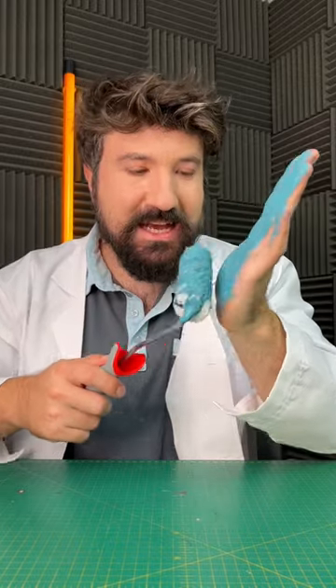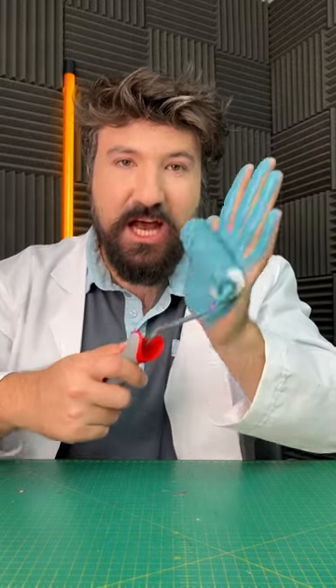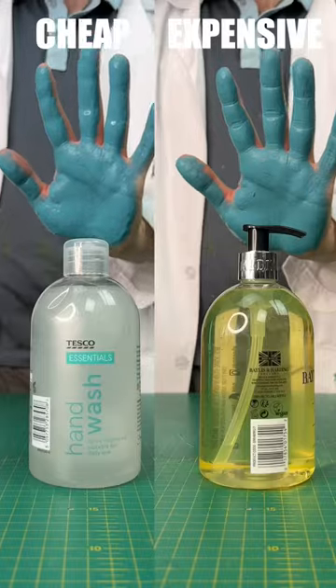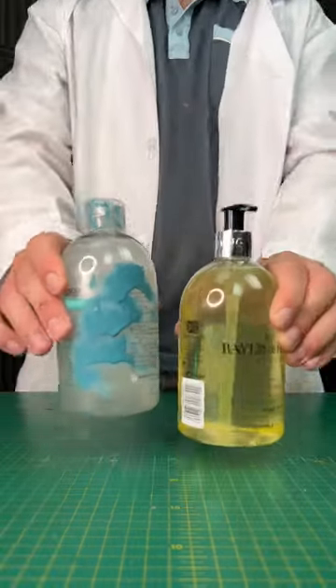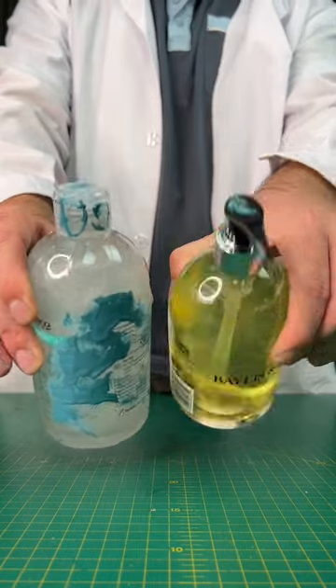So with that being said, let's check out our first test, taking a look at dispensing. The important thing here is that they don't cross-contaminate, so let's see how much hand actually has to touch the bottle to get the soap out. I think it's a fairly obvious win for expensive on this round.